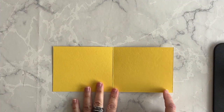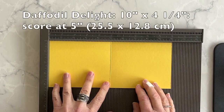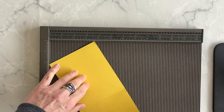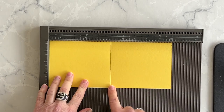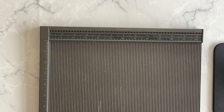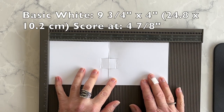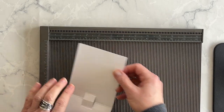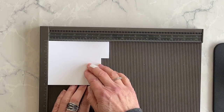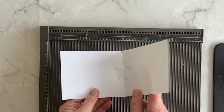Now it's time to create the fun fold. My card base is going to be Daffodil Delight. What you want to do is use your Simply Scored and score it at the five inch mark — so it's 10 inches by four and a quarter inches, scored at the five inch mark. That's going to be the base. Next, take a basic white piece which is nine and three quarters by four, and score it at four and seven eighths. Then burnish both the Daffodil Delight and the basic white layer on the score line.